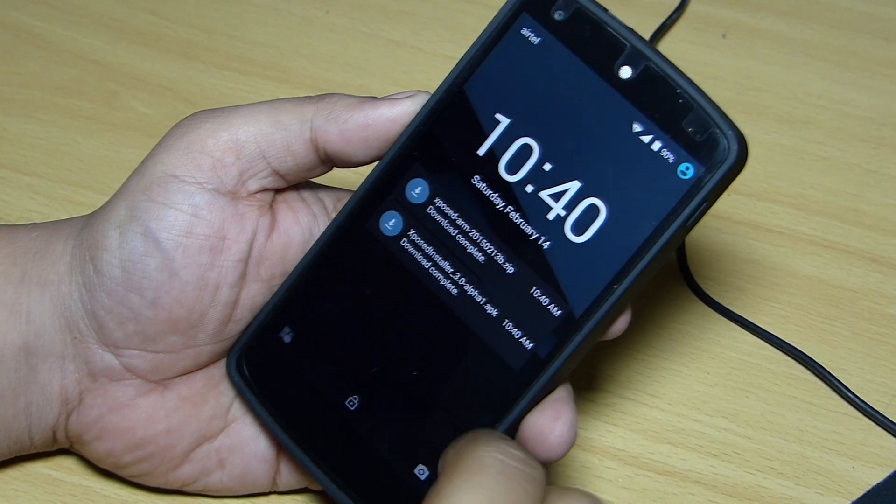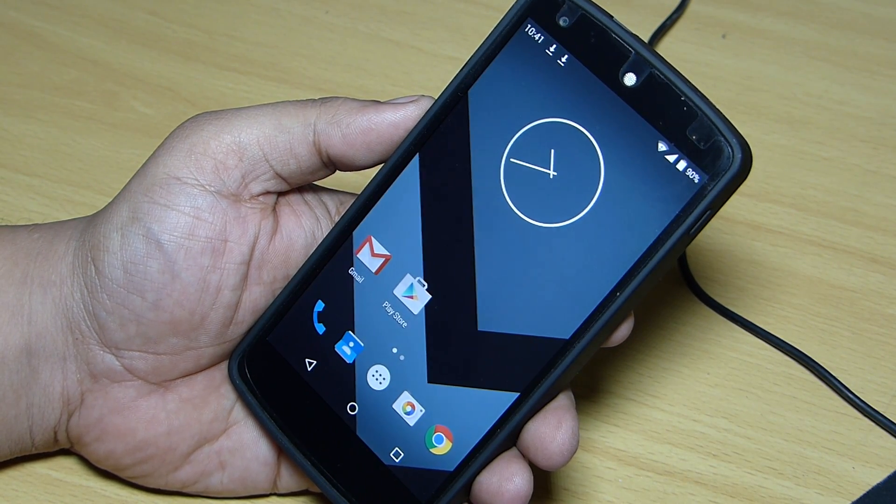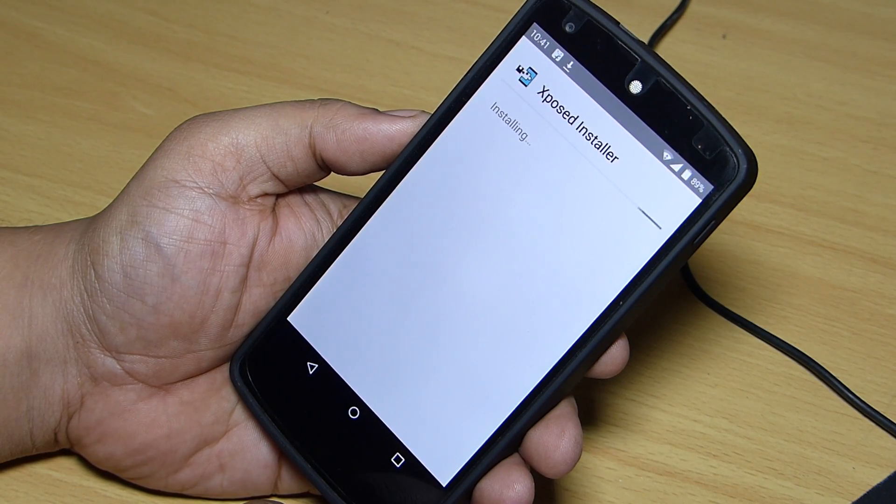After the upgrading has been done, you have to go to the second file that you downloaded, which is an APK file, and install that APK file onto your device.